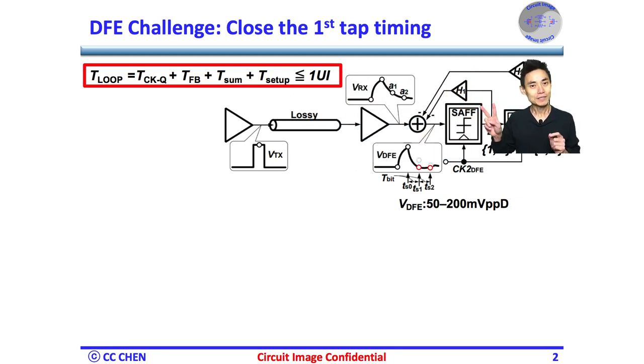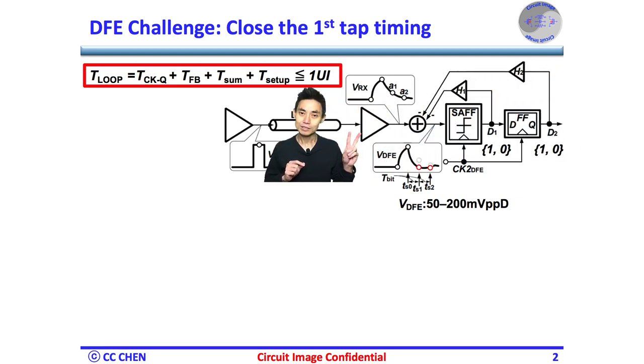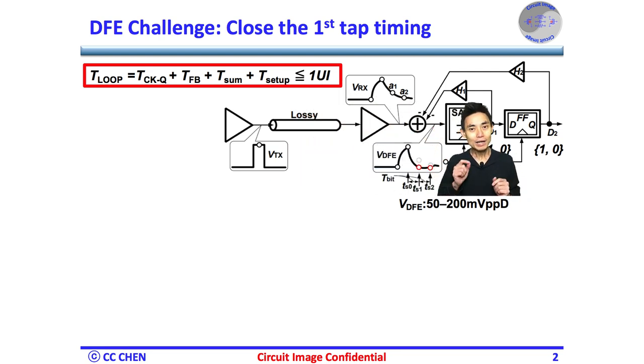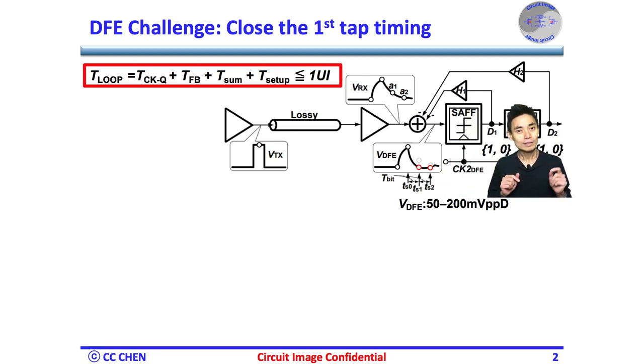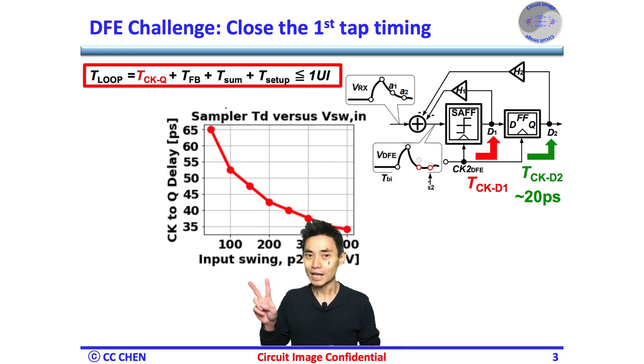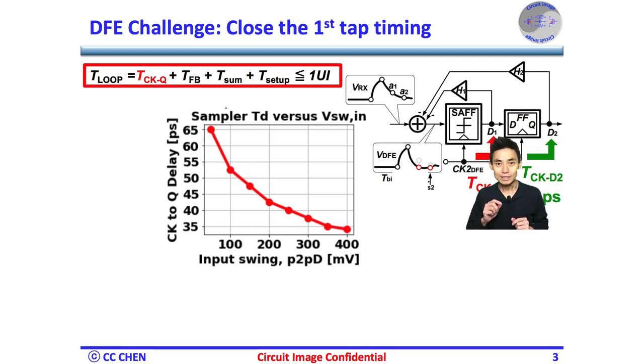Taking the two-tap DFE as a simple example, assume the channel may only have two post-cursors. To get rid of the two post-cursors, both taps must meet the timing. The input data signal could be only 50 to 200 mV peak-to-peak differential at the sampler input, while the sampler's output would be in full swing, which is also the input of the next tap. If we look at the difference between the first and second tap closely, we notice the difference in their clock-to-Q delay and their input swing.